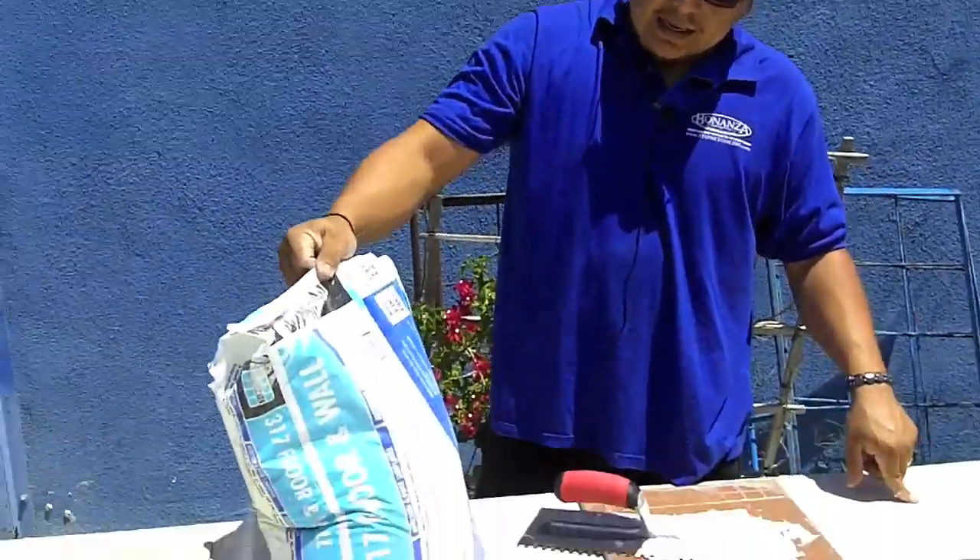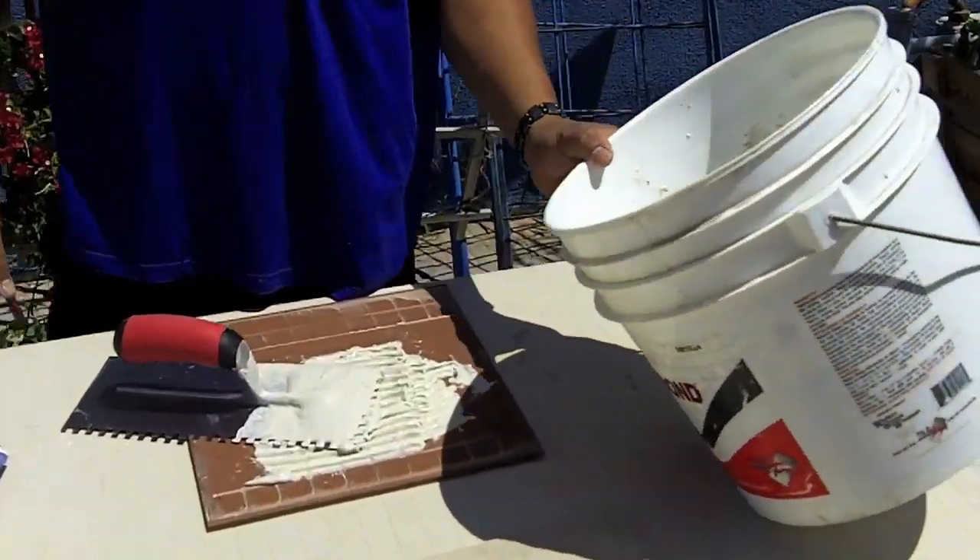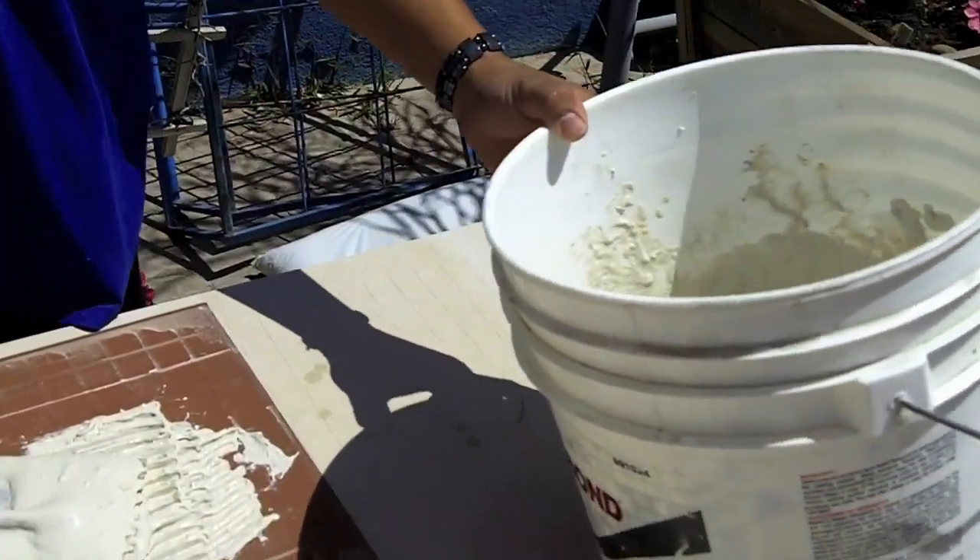As you can see, this is a Laticrete 317. We already pre-mixed it and we're going to set it on the hardybacker.